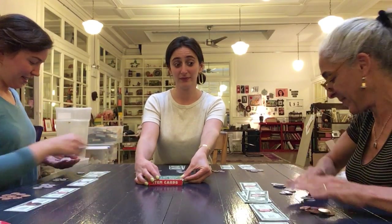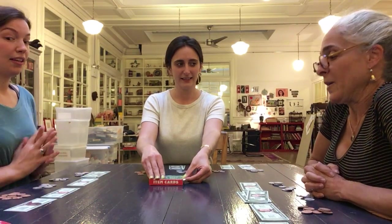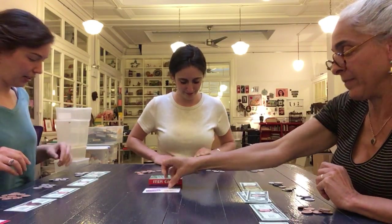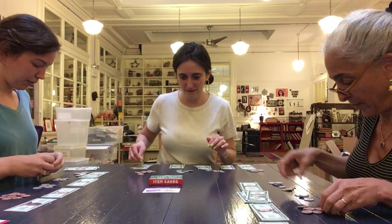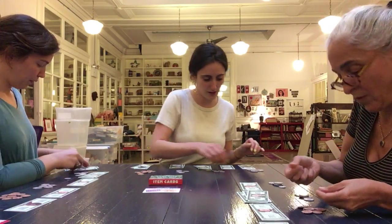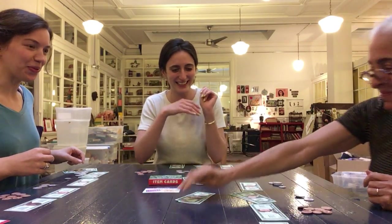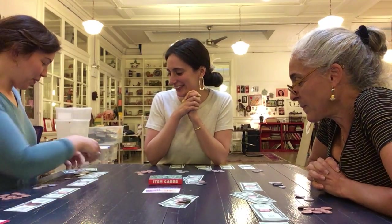Now we play again. Are you guys ready? The next card is drawn: paid $5, price $2.54. Cha-ching! Players count their change and put their money down.